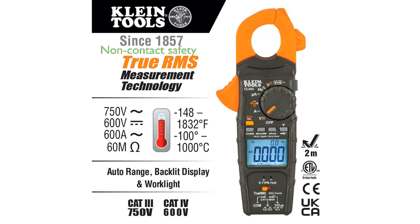With its non-contact voltage detection, the Klein CL445 ensures safety and convenience when identifying AC current, reducing the risk of accidental contact.